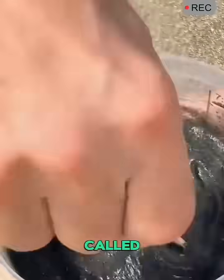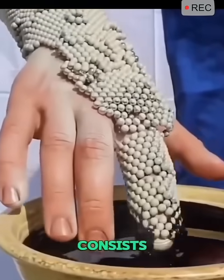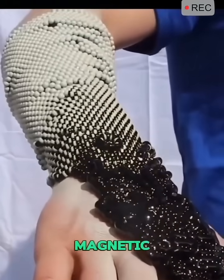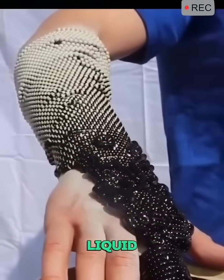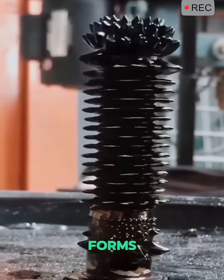If you mix iron sand with motor oil, you get a fascinating material called ferrofluid. It looks like a liquid magnet. Ferrofluid consists of tiny magnetic particles suspended in liquid, and when exposed to a magnetic field, it forms spiky shapes.